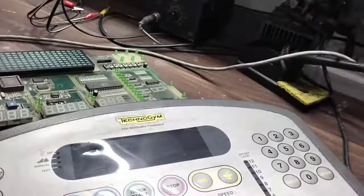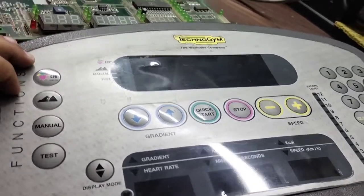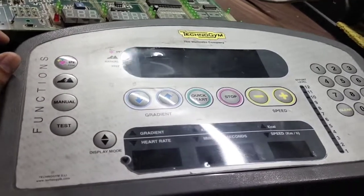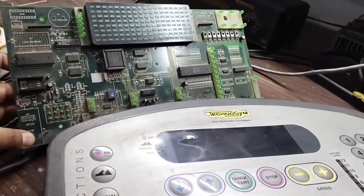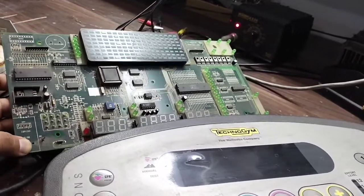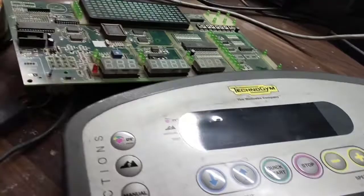Hello guys, welcome to my channel. Today's video is about repairing this Technogym — it's a very old model. If you are from Europe or America, these machines have been obsoleted, but in Pakistan, Bangladesh, India, and similar countries, they don't have the buying power, so they still use these machines in gyms.